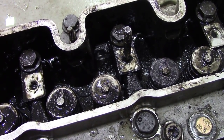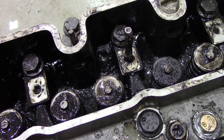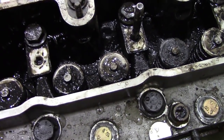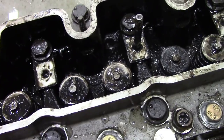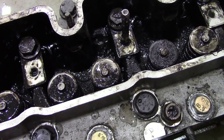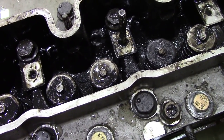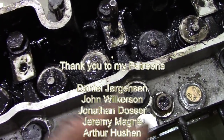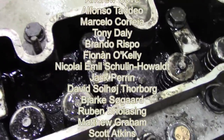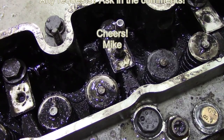Why didn't my pressure tester find that? Is the hole so fine that when it warms up it gets bigger, because this is cold now? It's a real mystery. I think the customer will be happy we've found something. I'm going to order another head — I'm not going to take a chance. I could put a sleeve in it but I'm not that cheap, because otherwise I'll have to do the job again. Always test heads, don't take them for granted. I hope this is helpful — if you have any questions please ask, like and subscribe.